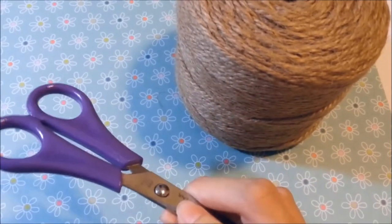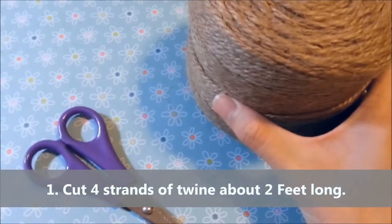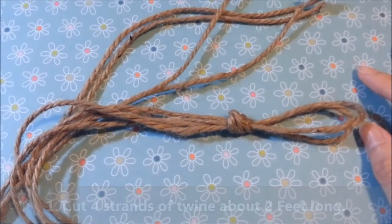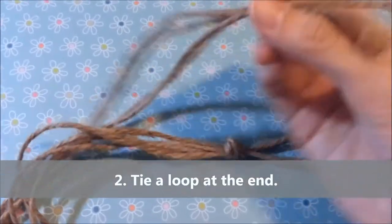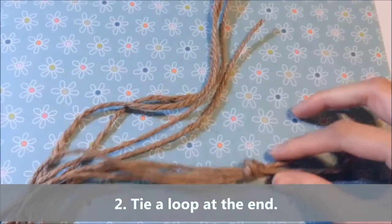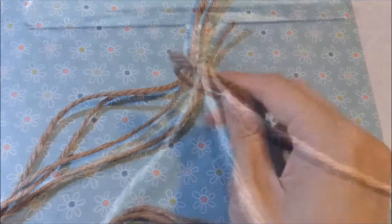So what you're going to do is take a pair of scissors and cut out four strands of twine about two feet long. After that, you're going to tie a loop at the end of the four strands so that they stay together, just like how you would do for a friendship bracelet.